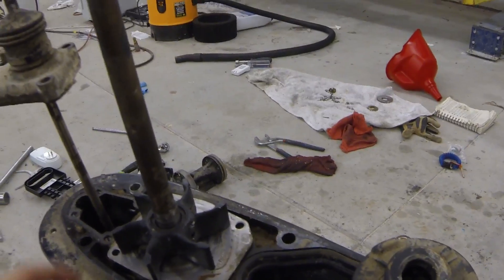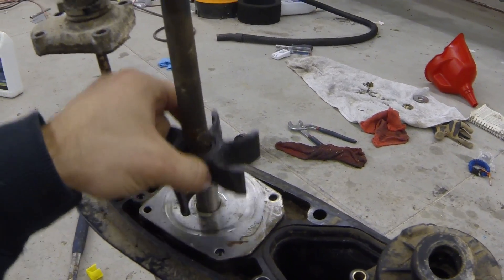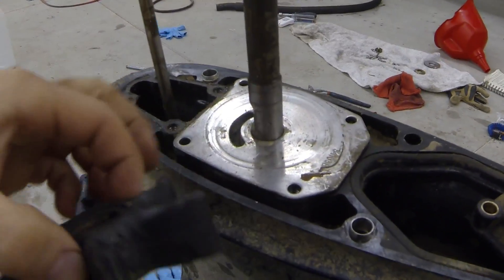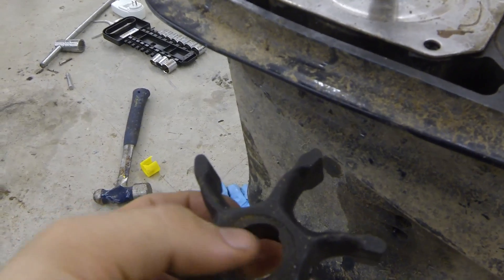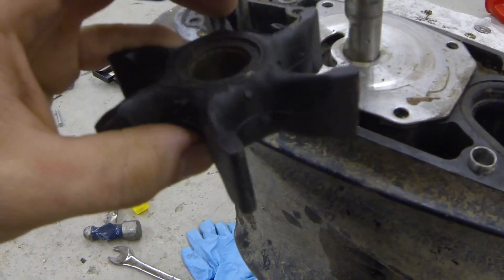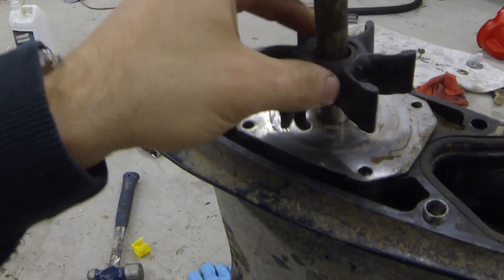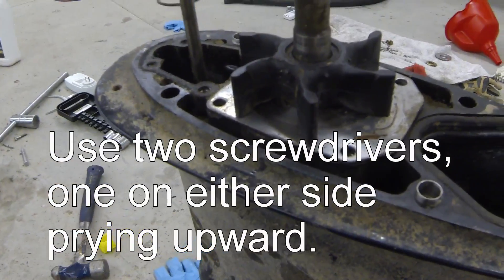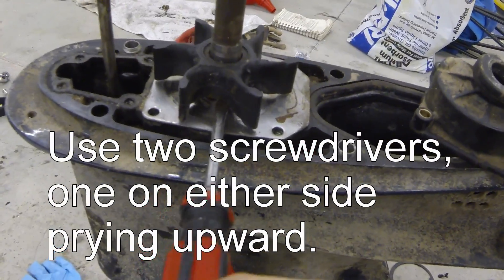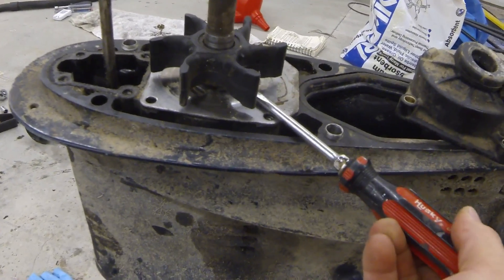A couple quick things about your impeller: it uses a jam or wedge system to secure itself to the drive shaft. You can see the flat part on the shaft and a matching cutout inside the impeller — a little wedge prevents the impeller from spinning around the drive shaft. Because of the wedge system, the impeller can get stuck on pretty well, so you can take a flathead screwdriver from each side and pry up to help pull it off.